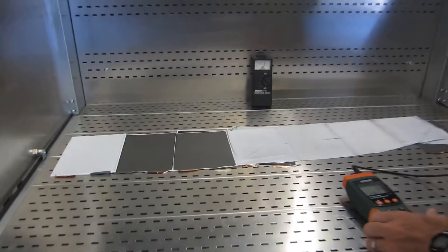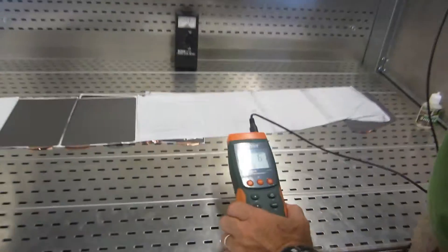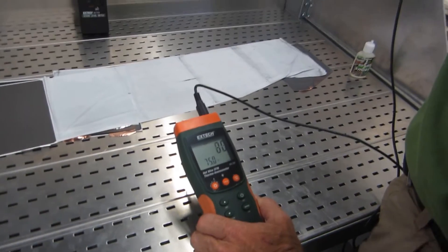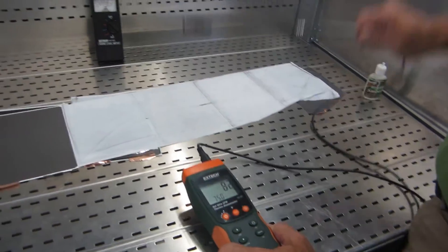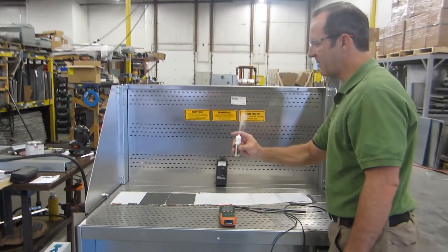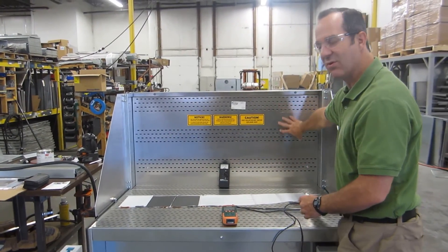We're also going to do a quick measurement up roughly by the operator's breathing zone. You can see that you're still getting nice airflow in the 70s to 80s feet per minute by the operator's face. Seeing the dust up by the face, it's going to get pulled in — pulled right down into the downdraft or backdraft — which makes it a much more efficient capture.